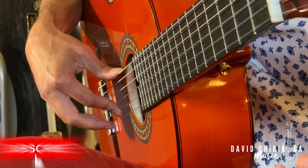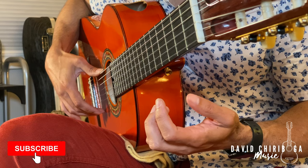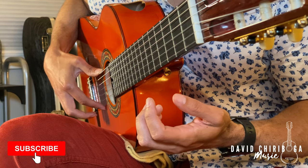Number three: as the name implies, rest stroke — make sure you're always resting on the following string after you follow through. Follow through and you rest. Also make sure your movement is coming from the knuckle. Another way I like to think about it is like tapping the guitar — that same type of motion, just applied to the strings.